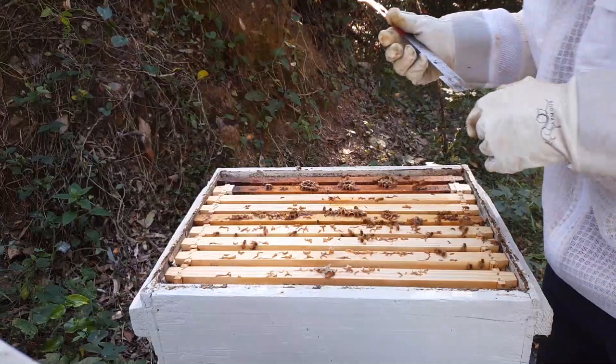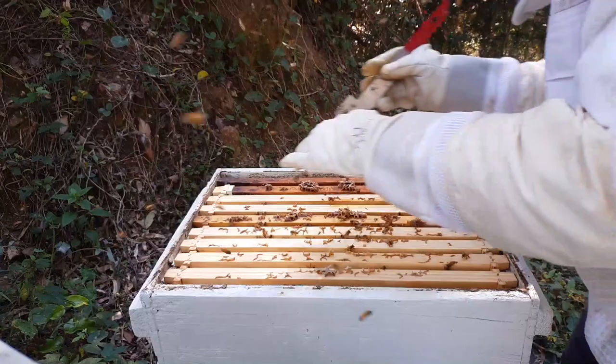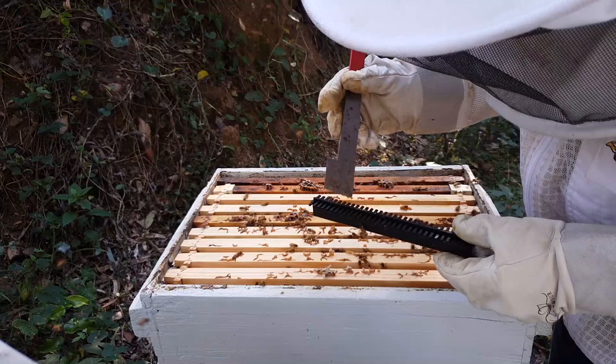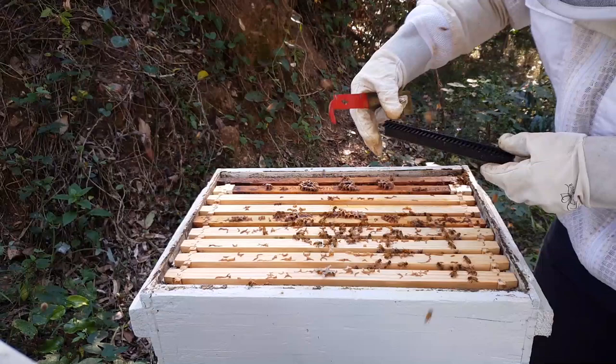I'll put the little beetle trap back in — there's a little bit of a beetle problem in here. The beetles aren't native. This is my little beetle trap. The holes are too small for bees to get in but the beetles can fall in. I've got peanut oil in there. You can use cockroach bait and that sort of stuff but I like to use as little chemicals as possible. So it goes in.